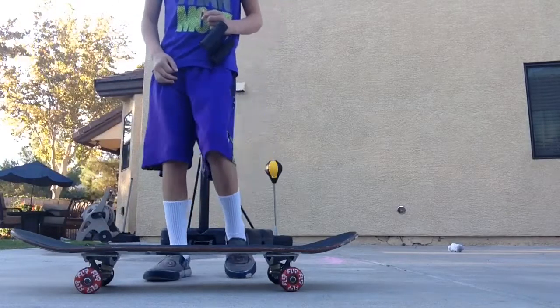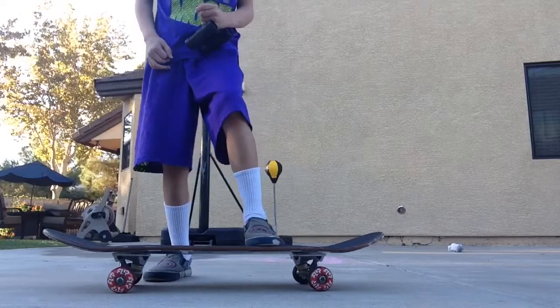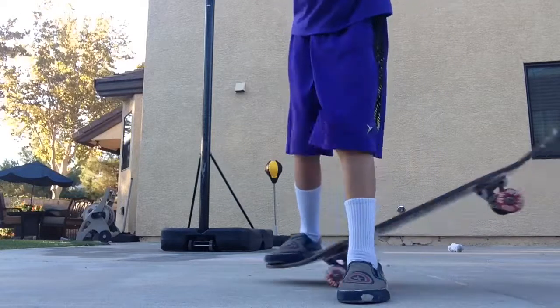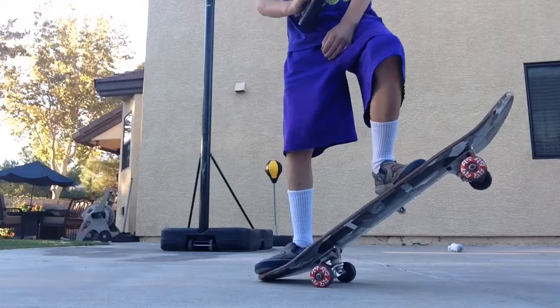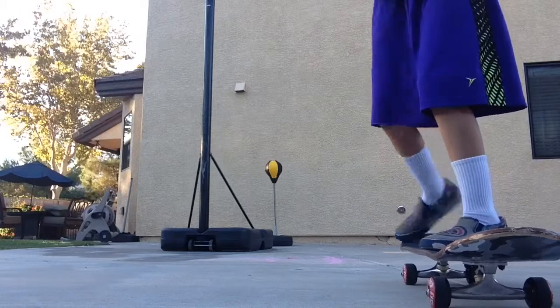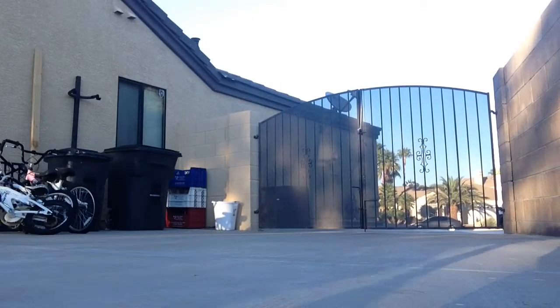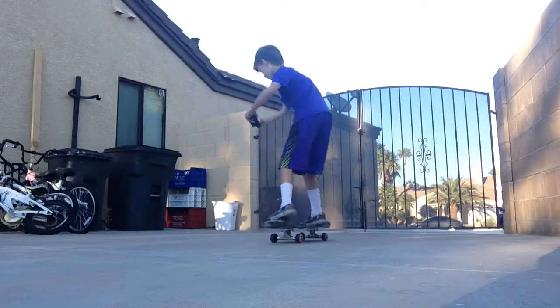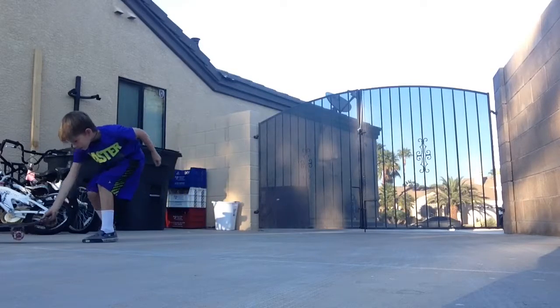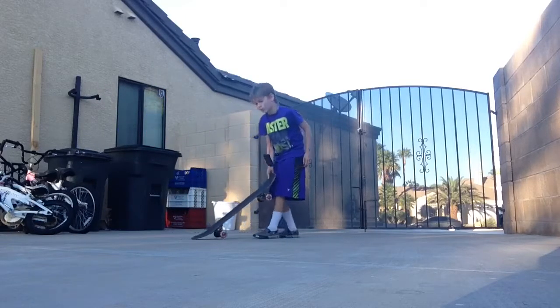I'm going to show you how to turn — actually, we're going to start off with the second step. It's just like if you're going to go down a ramp and out of the camera. So we're going to start off with a slide. Whoa. That's okay — even good skateboarders fall.